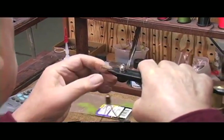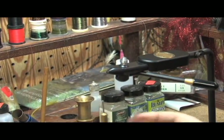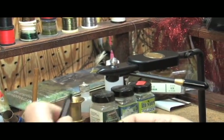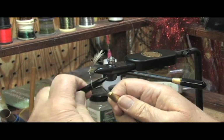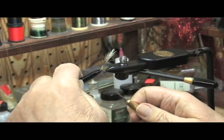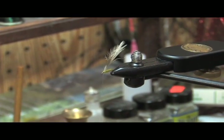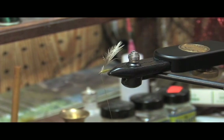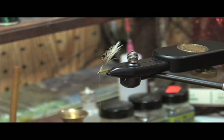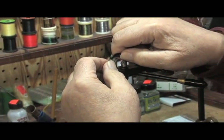We trim off the excess. I'm then going to take a half hitch and put a little loop over the bottom of the base of the feather so that it doesn't slip. This is called a hackle plier — a gooseneck hackle plier — which is very useful in wrapping the feather around the hook.